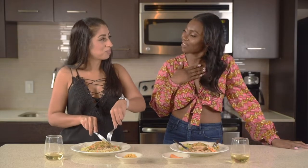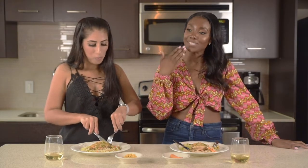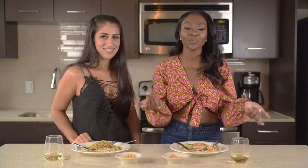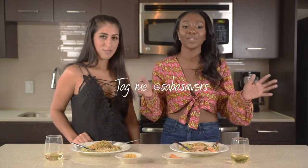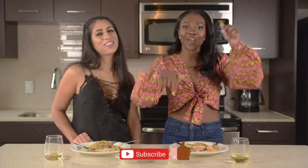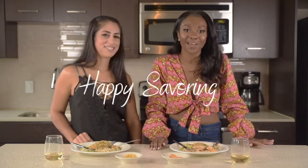This is really good! Guys, thanks so much for watching. I hope you enjoyed this recipe. For the full recipe, go to my website SavoringWithSaba.com. And if you recreate this dish, I would love to see the post — tag me on Instagram and Facebook at SabaSavors. Don't forget to like, comment, and subscribe. I'd love to see your reactions and your feedback. And as always, until next time, happy savoring!